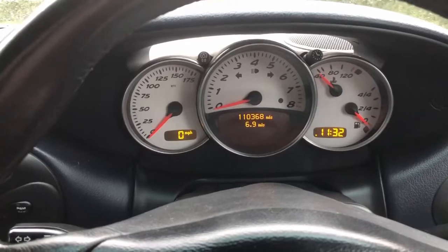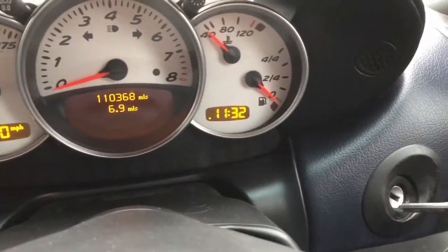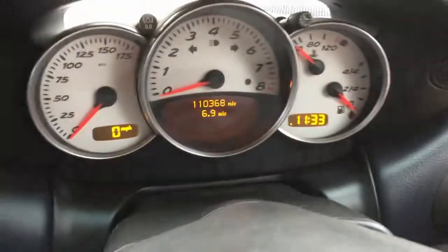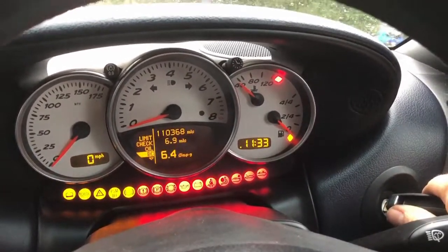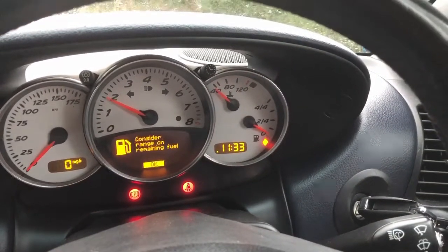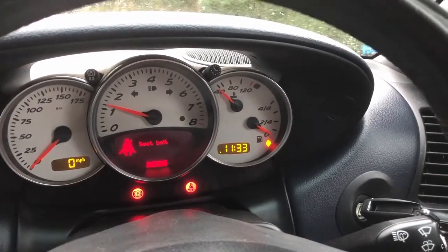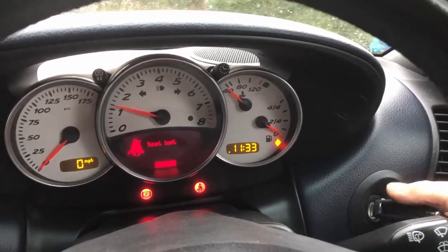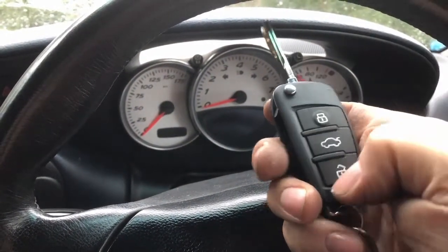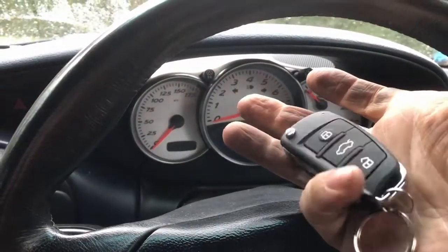I'm back in the car now. Key works in ignition - starts. Everything works as it should.